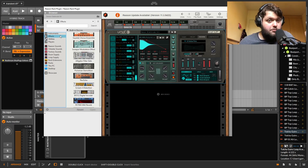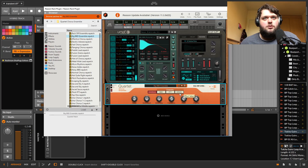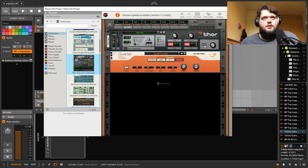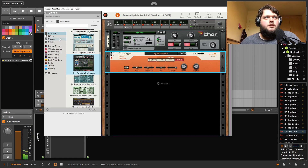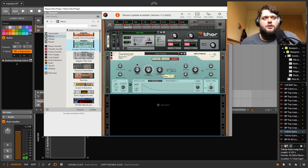Now, effects — briefly. You've got a cool chorus with multiple modes and a decent amount of control — different types of chorus with different controls. You've got a modulation effect with a phaser, a flanger, and a filter. These all have a bunch of pretty usable presets.